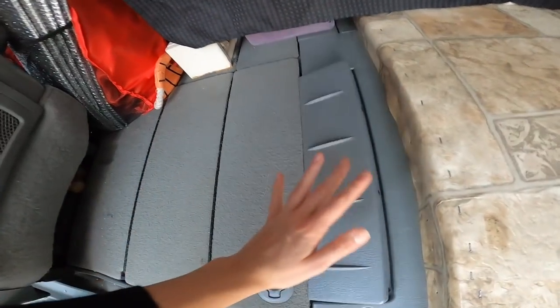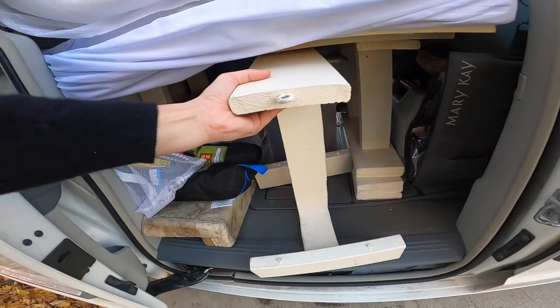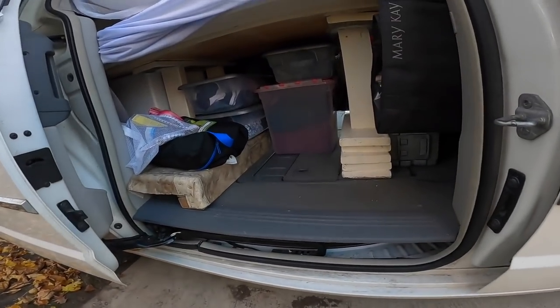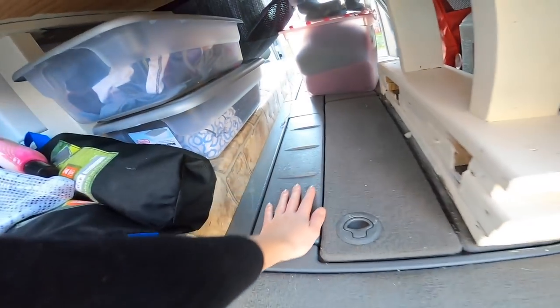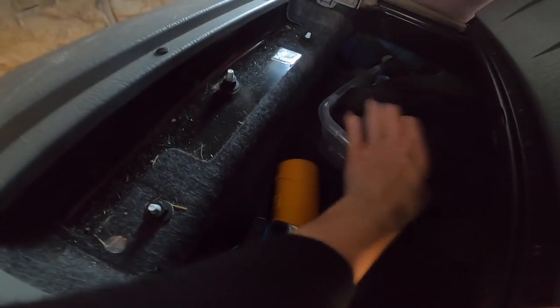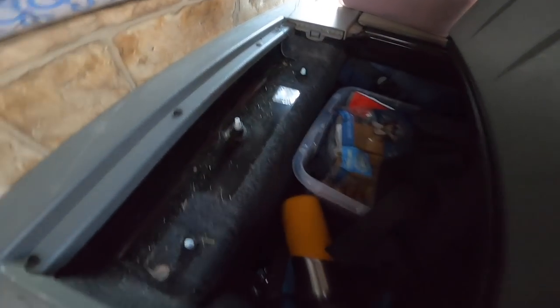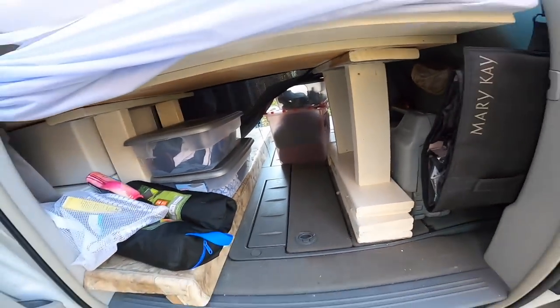I was able to maintain storage not only on this side but over there as well — this is the less aesthetic side. This part is again instrumental in converting that bed into a double. If I pull that out you'll see the back of all my stuff. I'm still able to access it from this point, and this is where I keep a lot of Onyx's goods and some extra water bottles. Because it's not the easiest to access, I just don't put things I need every single day — however, when I need it, it's right there.